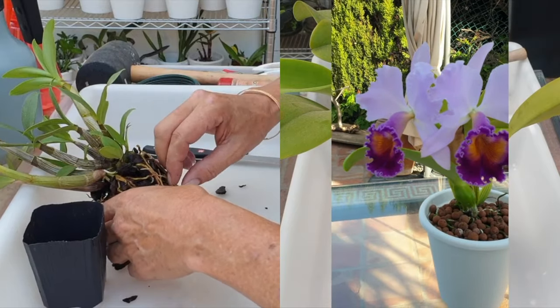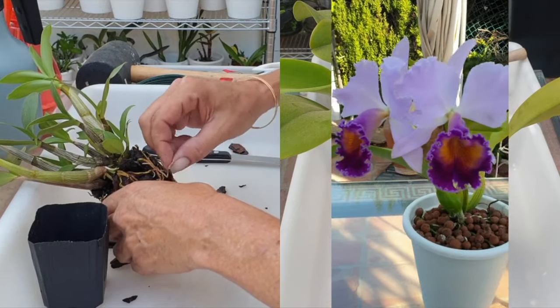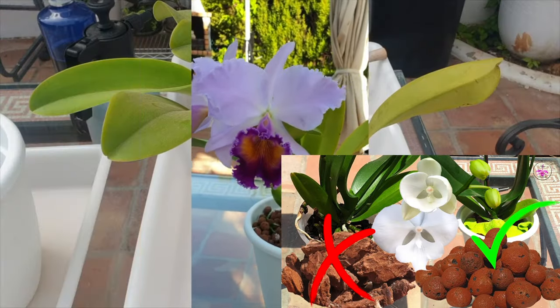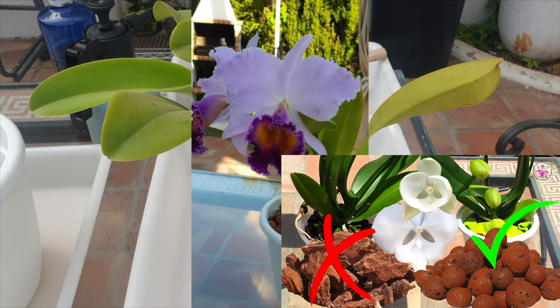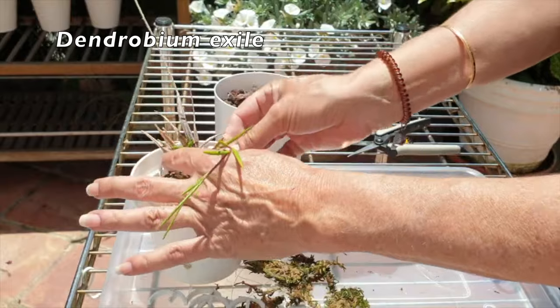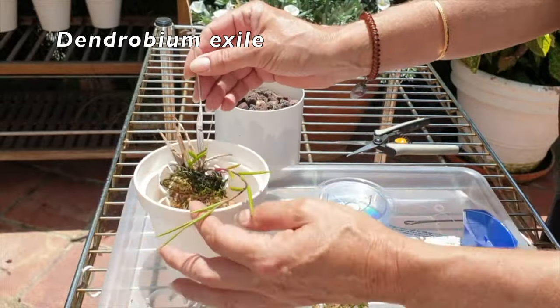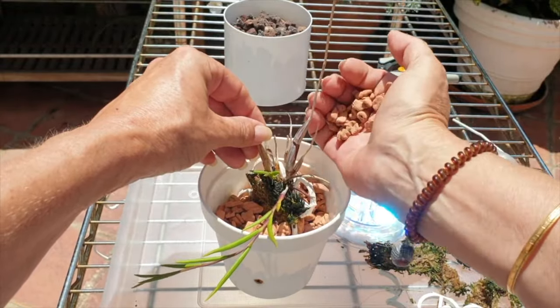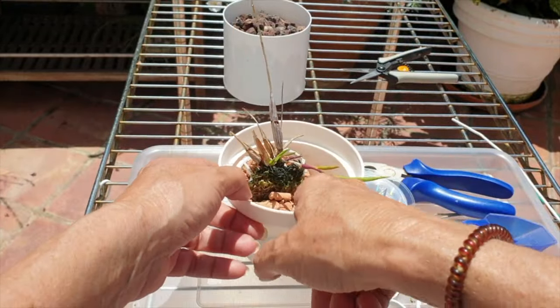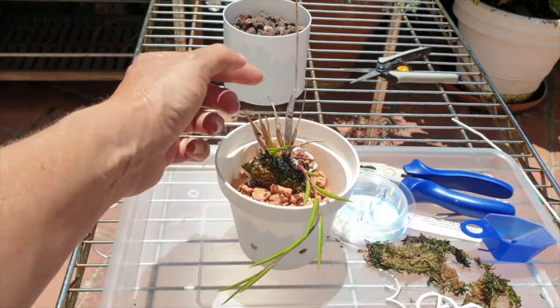We usually equate transitioning to an orchid going from organic to inorganic media or vice versa, or a potted orchid being moved to a mount, and vice versa. But every time we disturb the roots of our orchids, they go through a transition phase. That is top tip observation point number one.